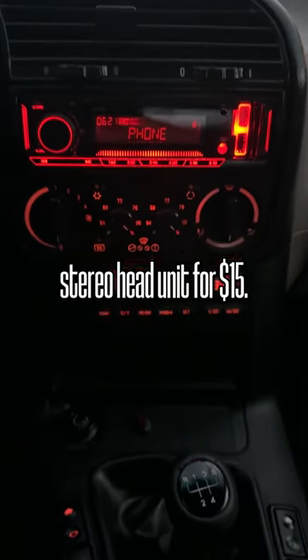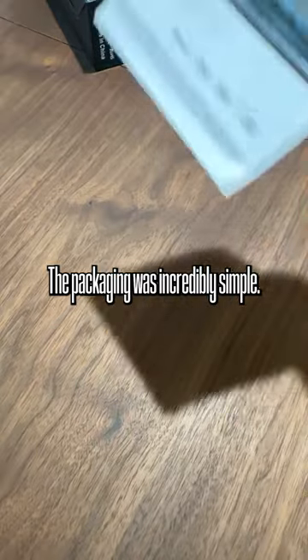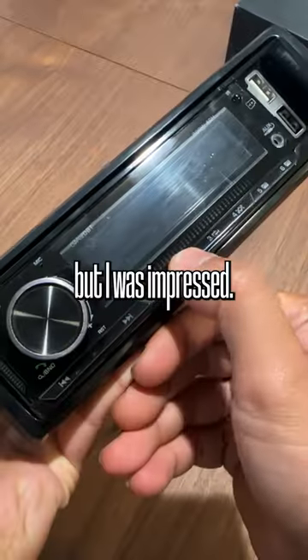I bought a Bluetooth stereo head unit for $15. How bad is it? The packaging was incredibly simple — you're getting what you pay for with this. But I was impressed.